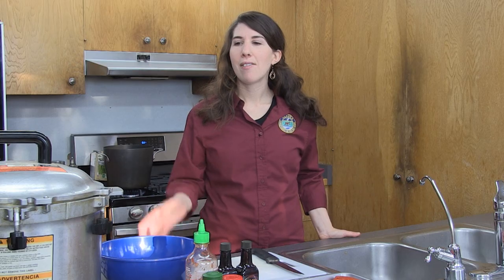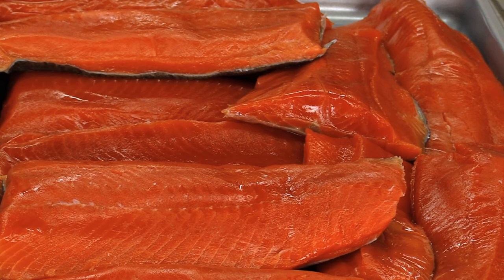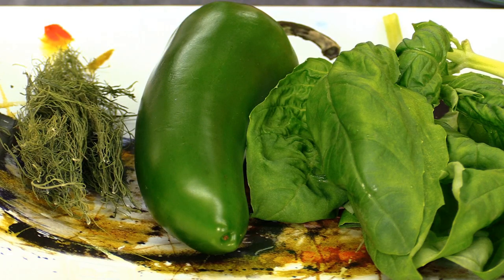Hi, my name is Molly McCarthy-Kunfer and I work for the Alaska Department of Fish and Game, Division of Sport Fish, and today I'm going to show you how to can salmon. I have an American pressure cooker right here that I'm going to use. I have a variety of jars, some salmon from dip netting last summer that I saved just for this purpose, some spices, and I think I'm ready to get started.